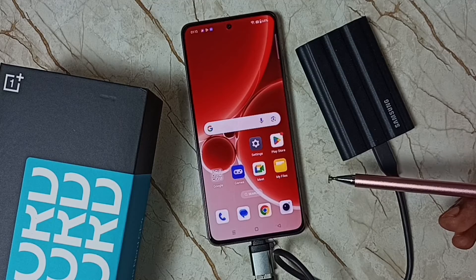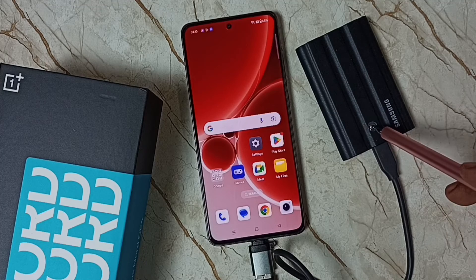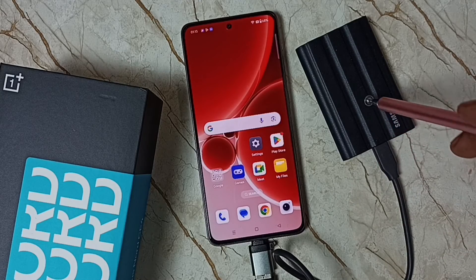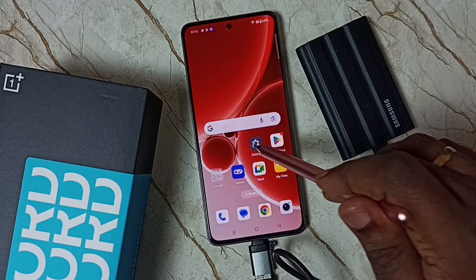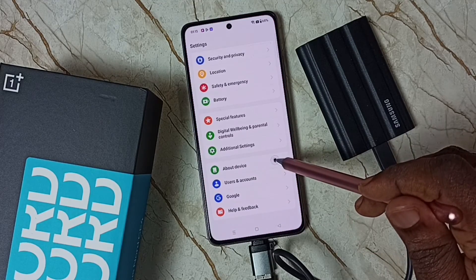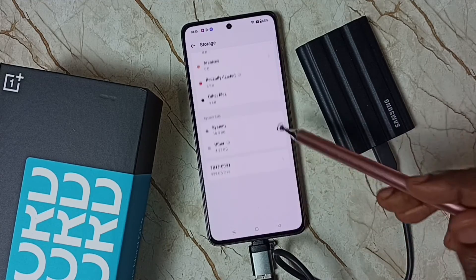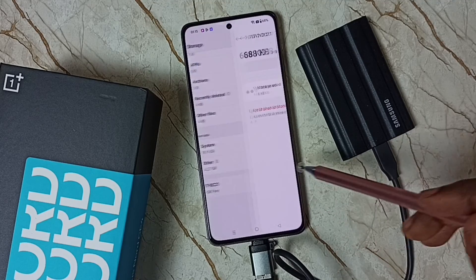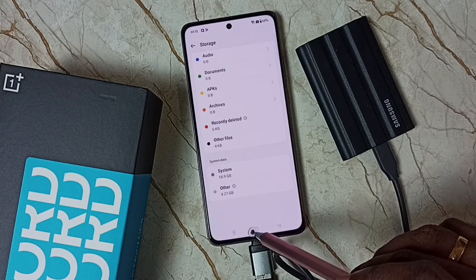Next I am going to show you how to remove this SSD storage. First we need to eject it — otherwise that will damage the SSD storage. Go to Settings, tap the Settings icon, scroll down, go to About Device, tap on Storage, scroll down. Here you can see the SSD storage listed — tap on it, then tap on Eject Shared Storage Device. Done.